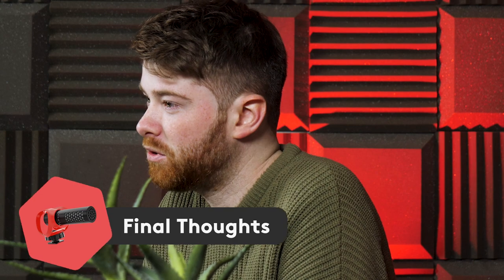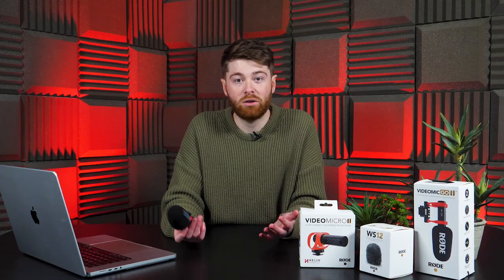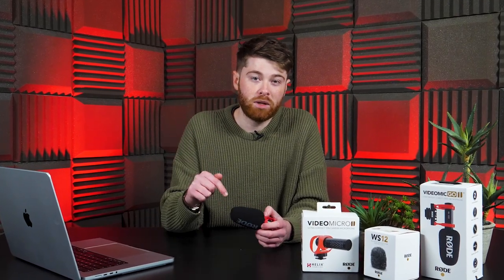Overall, I do think this is a wonderful little mic — it's definitely a worthy upgrade from the original VideoMicro and a lovely little addition to Rode's family of on-camera microphones. But as always, that's just what I think. What do you think? Please let me know down in the comments — are you going to be picking one up? Have you already got one and you'd like to share how it is? You don't have to, but if you'd like to, please do.